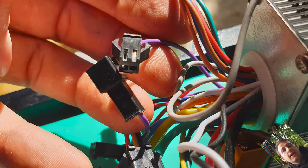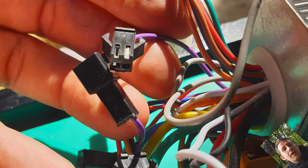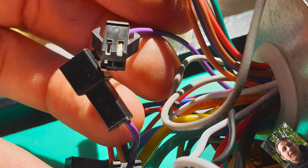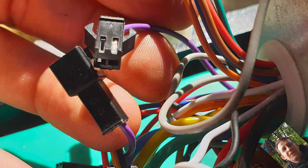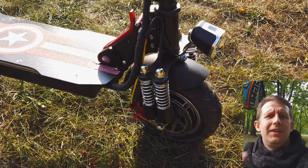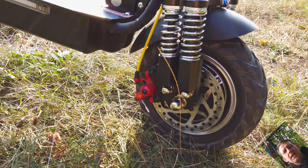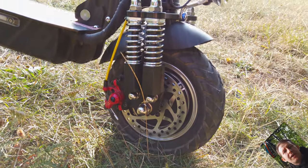Disconnecting those will disable the support from the brakes. Thanks to it you can feel much better control over the brake system. Now it works like it should — because with the support system it's really bad. It's like having no control at all, it's just super bad. So yeah, this is also a must-have tip: disable support for the brake system.